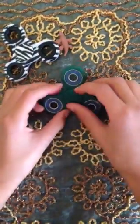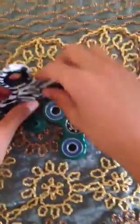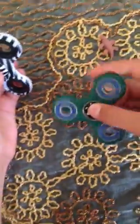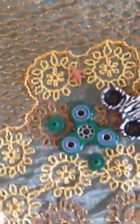Hey guys, welcome back to another video. Today I'm going to be doing fidget spinner tricks. I have two — I have a green and blue one and a zebra one. I also have one more here — it's golden. So I have a golden fidget spinner, a zebra one, and a green and blue one.